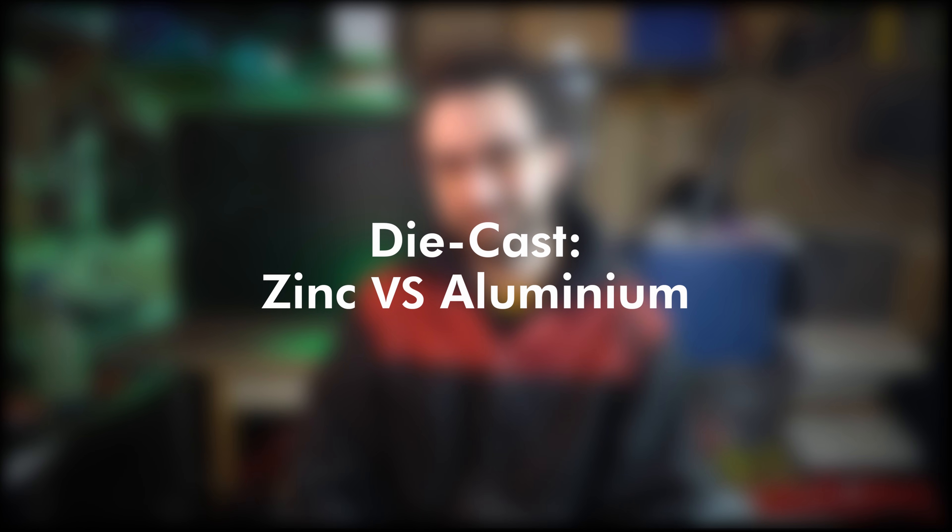So today, we're identifying zinc versus aluminum. I've got a couple methods to identify this stuff that we'll compare and hopefully figure out the fastest and easiest way to do that, but first, we need to go over what it is and where to find it.